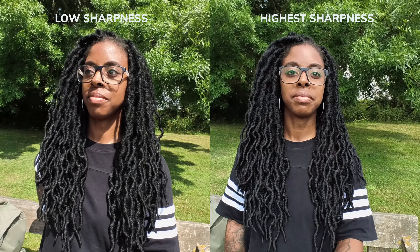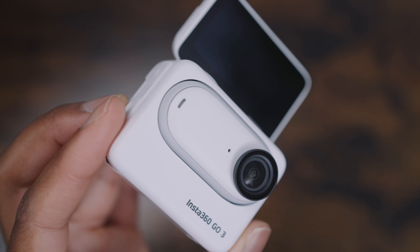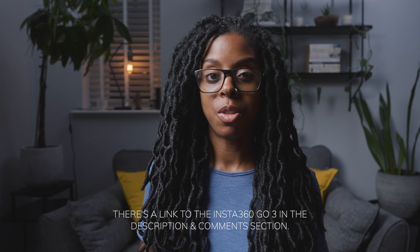So that's the new Insta360 GO 3. I absolutely love the Action Pod — it's such a great feature and a massive update from the GO 2. There's a link in the description if you want to find out more, and if you use that link to buy it, it helps out the channel at no extra cost to you.